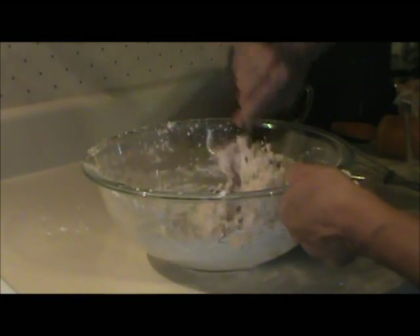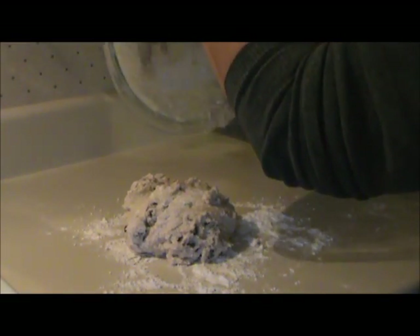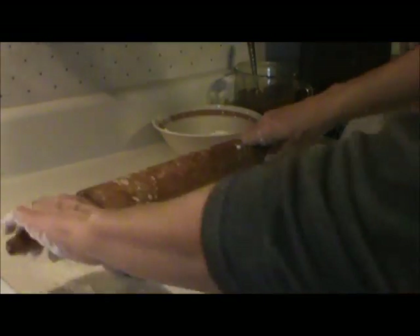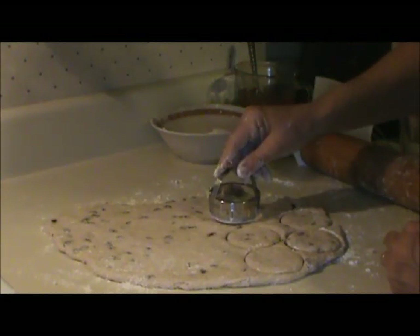Here's what the dough looked like when I finished mixing it. I poured it onto a floured surface and pulled it together well. Then I rolled it out — roll it thicker if you want it without the filling, thinner if you want it with the filling. Then cut out your biscuits.